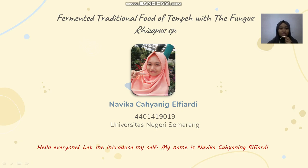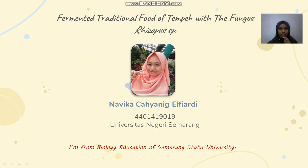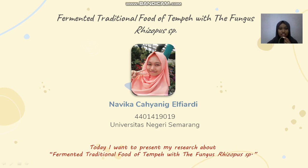Hello everyone, let me introduce myself. My name is Navika Chayaning Alviardi. I'm from Biology Education of Semarang State University. Today, I want to present my research about fermented traditional food of tempeh with the fungus Rhizopus sp.